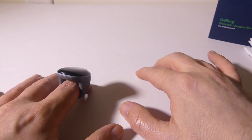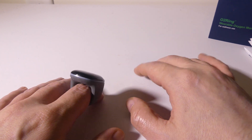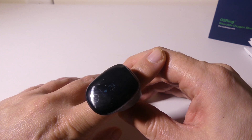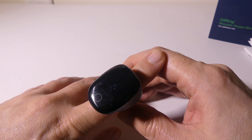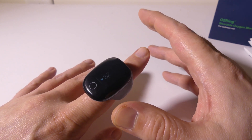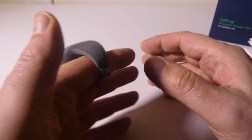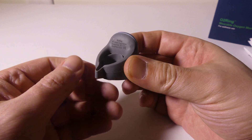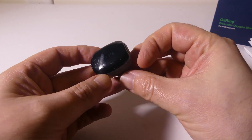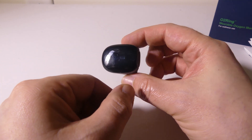It leaves the tip of my finger open, so if I need to be typing or doing something else, it doesn't cover the fingertip — that's actually pretty nice for longer monitoring periods during the day. It only weighs 0.53 ounces, or 15 grams, so it's super light on your finger.